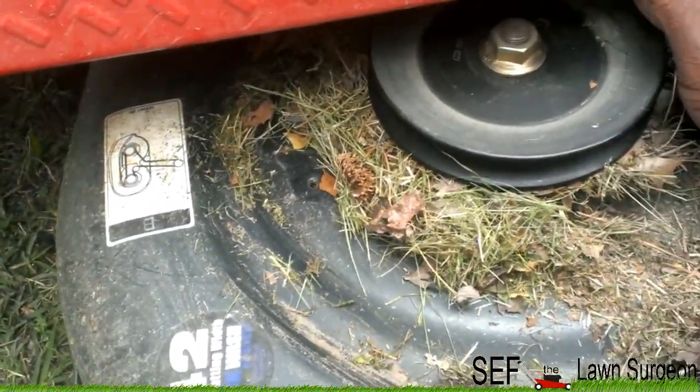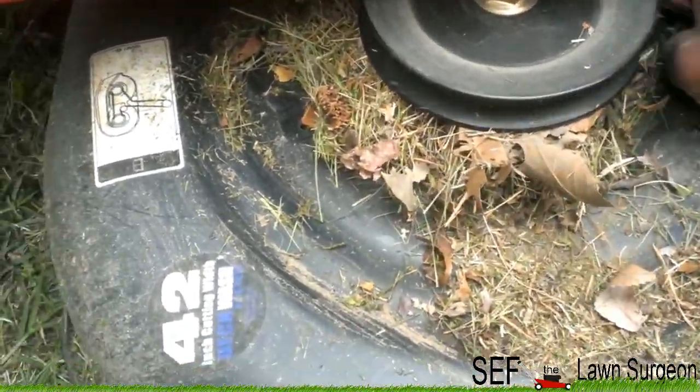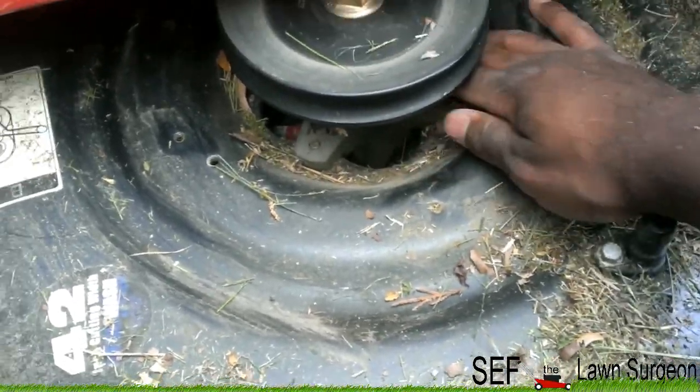Yeah, I don't know — I mean there's really nothing I think Troy-Built can do to prevent this, but yeah, pretty sure it's not good for your mower to leave this stuff up under there.